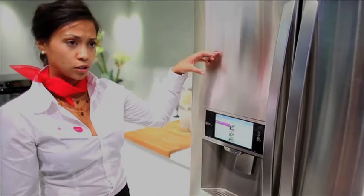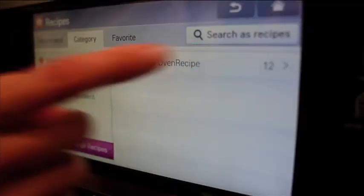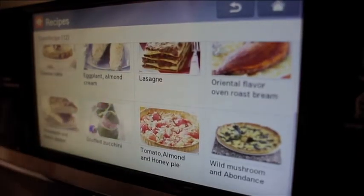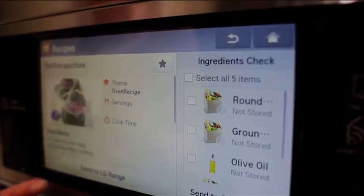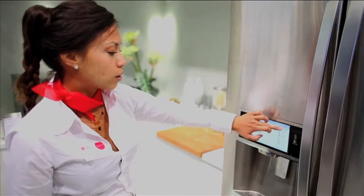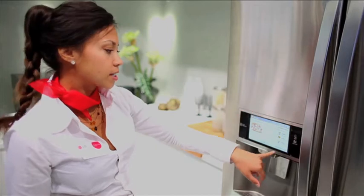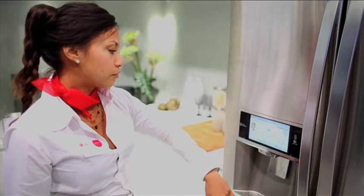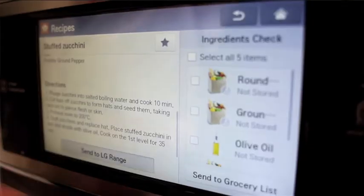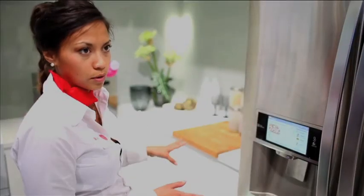You also have the possibility to connect your fridge with the smart LG oven. Here you have the LG smart ranch recipes — click here and you get the ingredient list. You can see what's stored in the fridge and what's not. If you need something, you can select all six items and send them to the grocery list, or send the recipe directly to the LG range oven.